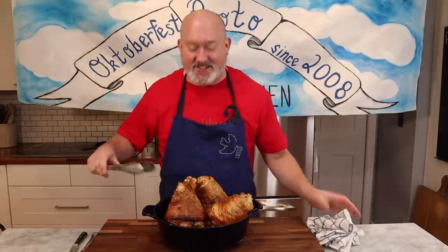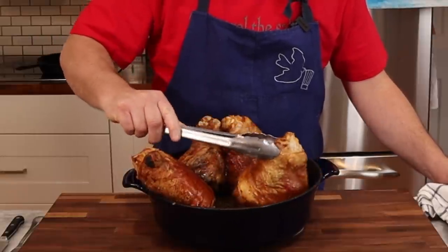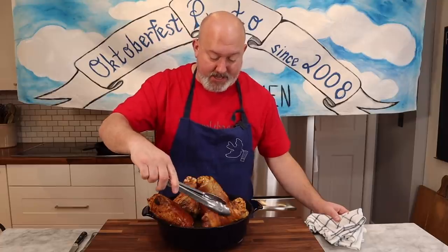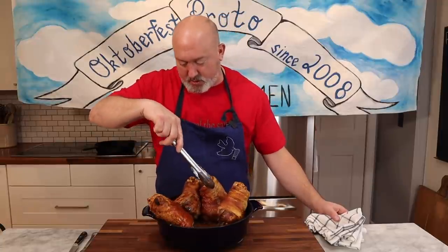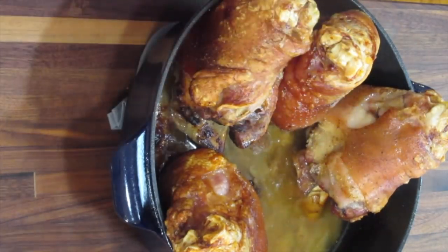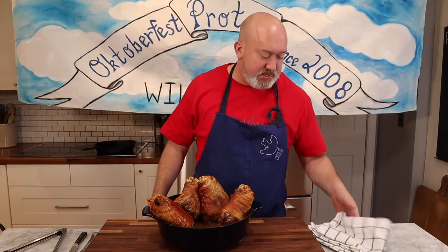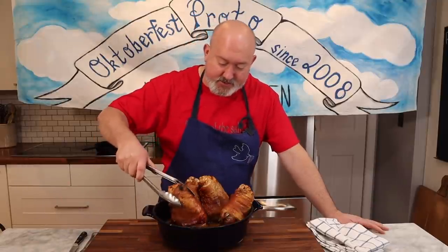Crispy skin! It's been about three hours and our Schweinshaxe — our shanks — are totally cooked. The skin is pretty crisp — not all around, I think we could have done a little better, but they look absolutely delicious. Look at that sucker!